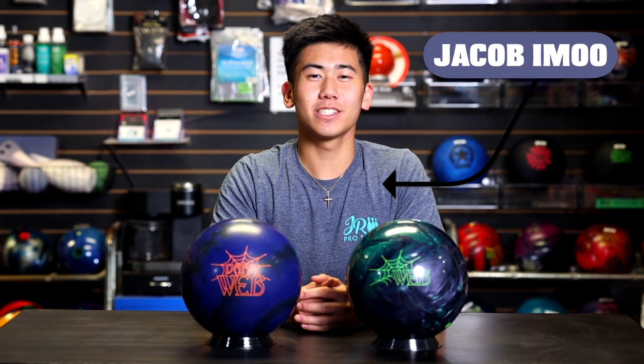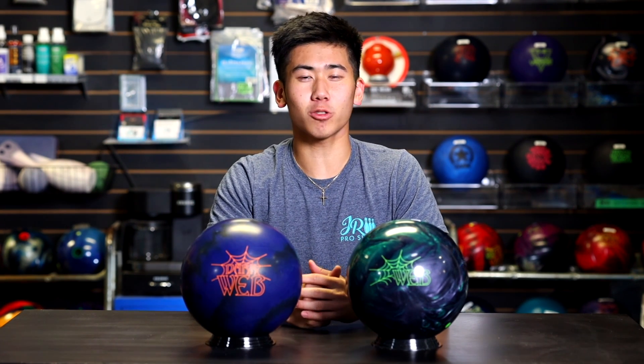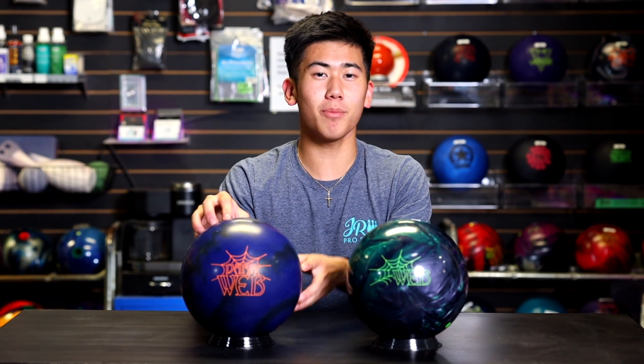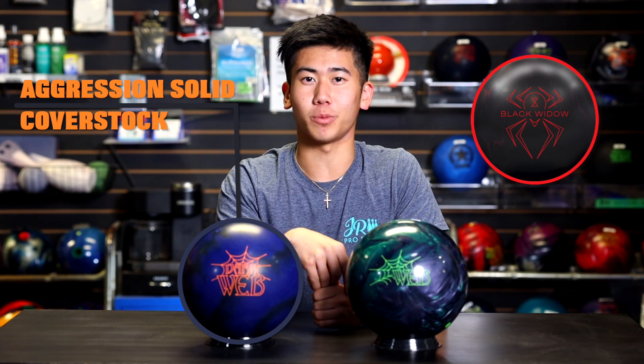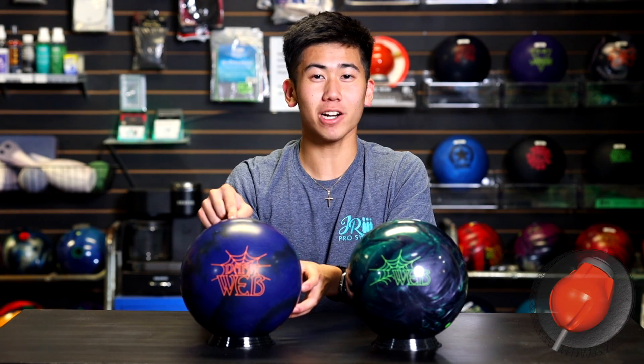Welcome back to JR Pro Shop Vids. Today we got Barker out on the lane throwing the new Hammer Dark Web. If you saw our review last week, you saw Barker throw the Stealth from Track. He's back on the same lane throwing the Dark Web against the Web Pearl. Now let's talk about the specs. This Dark Web features the Aggression solid cover stock, which is also featured on the Black Widow 2.0. So different from the core in the Web Pearl, there's a modified version of the Spheroid core in this one. Barker is more of an expert on this kind of thing, so he'll explain it more on the lanes.